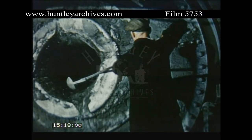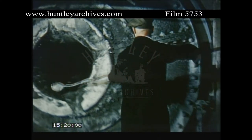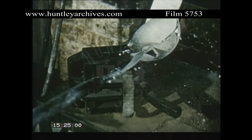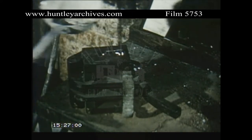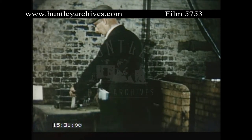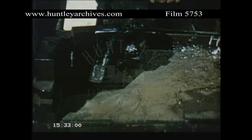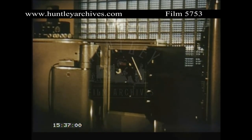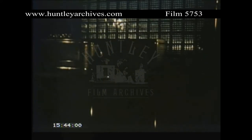In foundries, where there are many different types of alloy in continuous production, it is an enormous saving of time and material to analyze the melt before it is poured. A small sample is cast and taken to the laboratory for analysis. In the direct reading spectrograph, the photographic process has been eliminated, and quantitative analysis is done automatically by photocells.